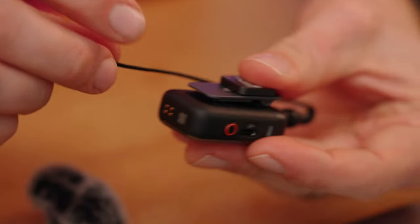The auto recording feature, which I always turn on, automatically starts recording as soon as the transmitters are taken out of the charging case and powered on. It's a great safety feature — whenever you take the transmitters out, you know recording has started. The transmitters have 8GB of internal storage, giving up to 14 hours of audio recording.